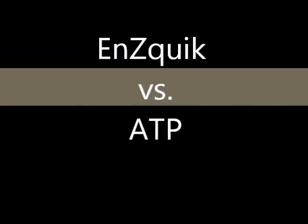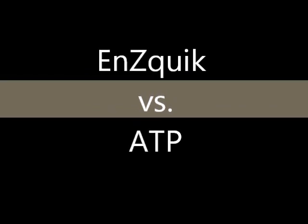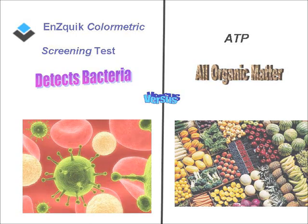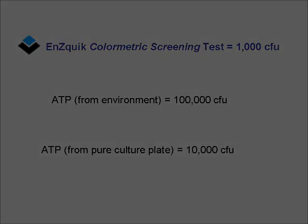The EnciTech Colorimetric Screening tests provide vital information about the presence of bacteria quickly, which is an advantage over ATP. ATP is a positive for all organic matter. ATP's level of detection typically requires at least 100,000 CFU of bacteria to be present on samples collected in natural settings in order to be detected. When collecting from a pure culture plate, a minimum of 10,000 CFU of bacteria must be present in order to be detected by ATP.